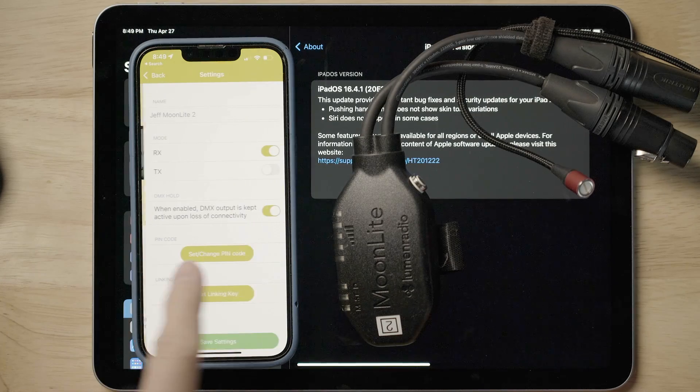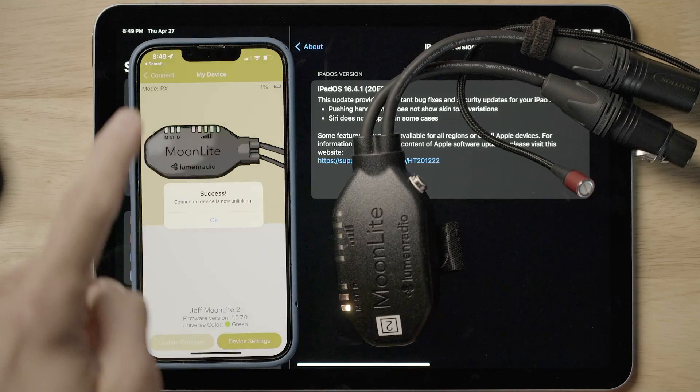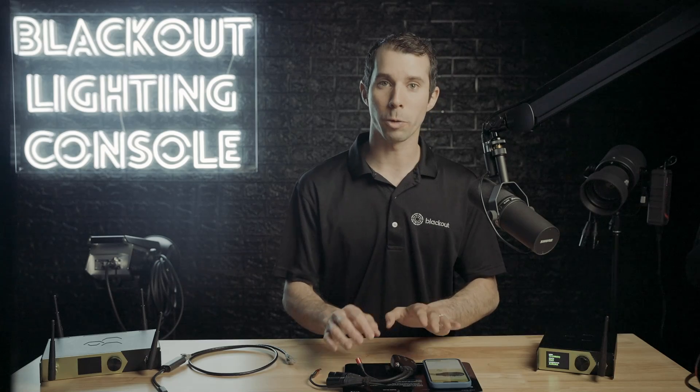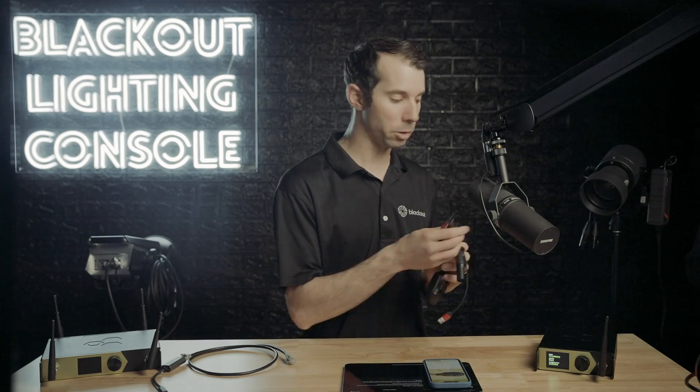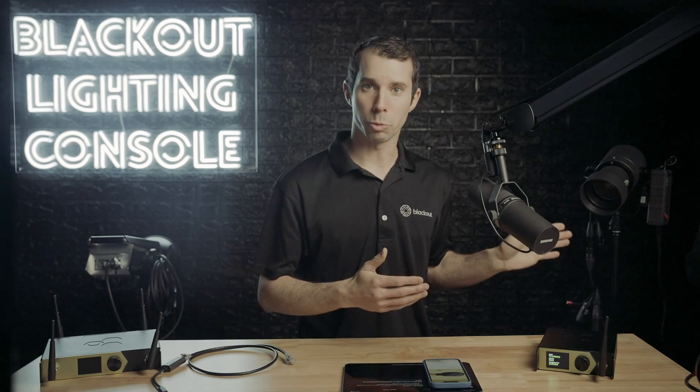I'm going to make sure that it is in receive mode, and then I'm going to unlink this. This is now ready to be paired, and I'm going to put this on my P3 color.